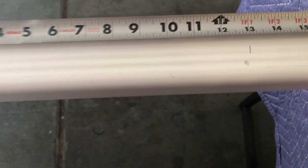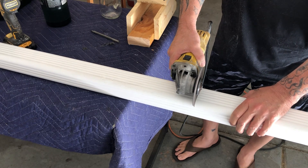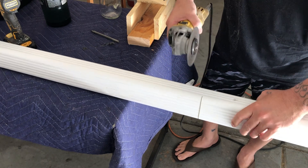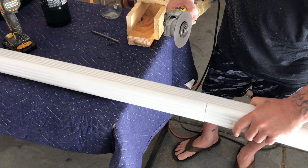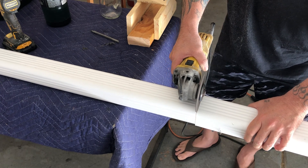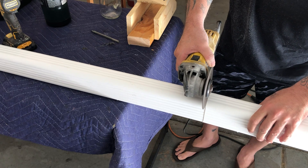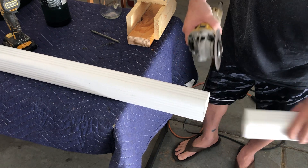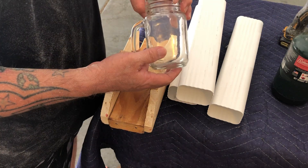Make sure you measure twice, cut once. I'm going to cut three pieces at 13 inches. Now that I have my three pieces, we're going to go ahead and set them in the jig I built.